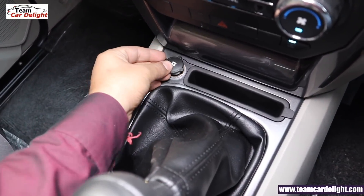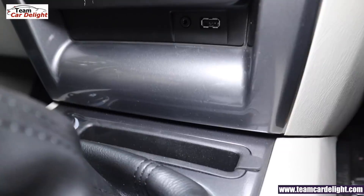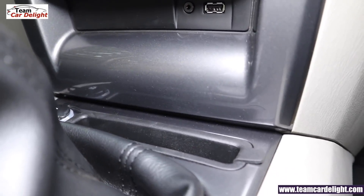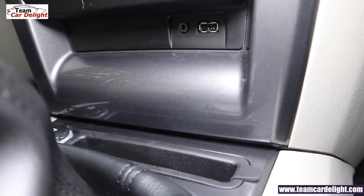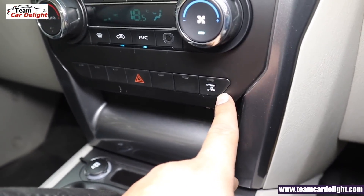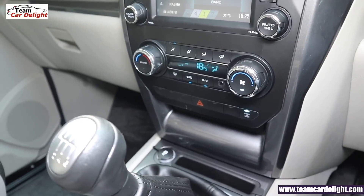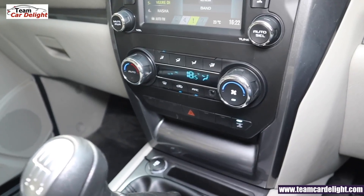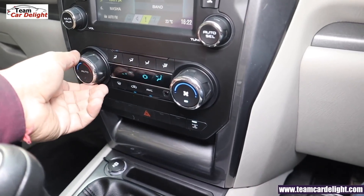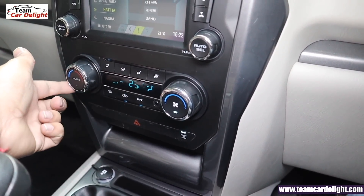There is a 12-volt power socket (illuminated), a mobile holder, and USB and AUX ports. There is an auto start-stop or micro-hybrid system which can be toggled on or off to improve mileage. You'll get a fully automatic climate control system. There are soft touch materials and dials which are good to hold.